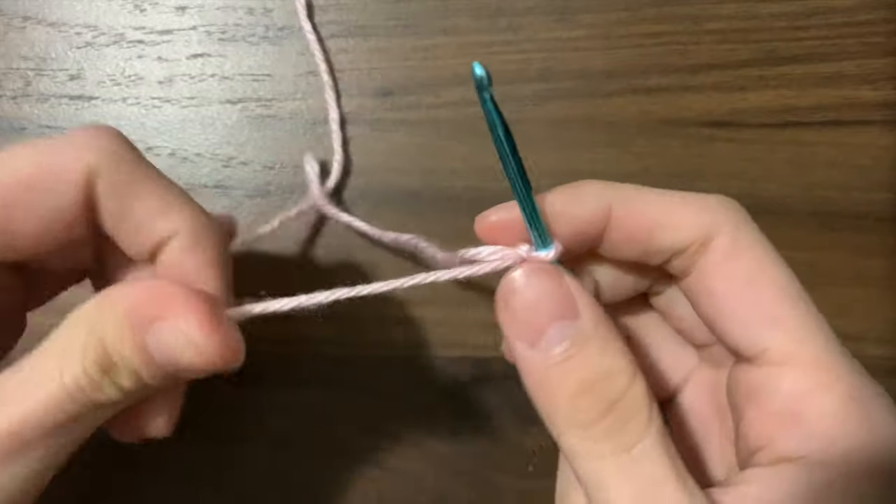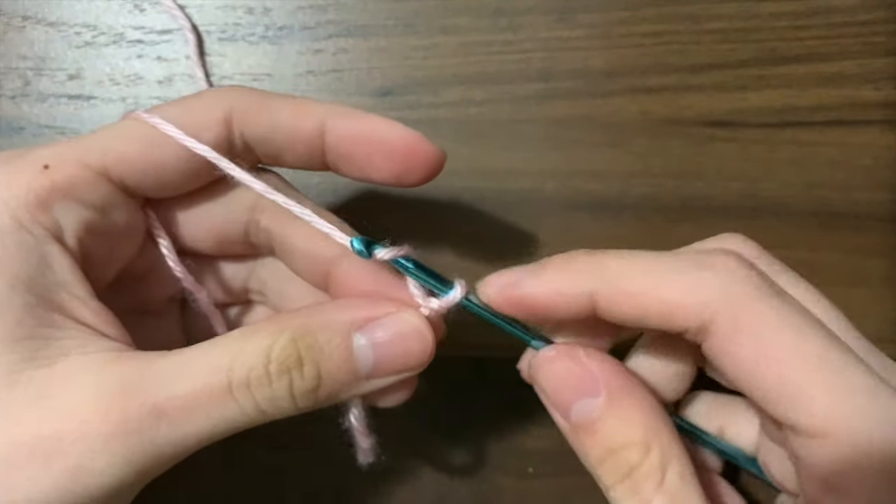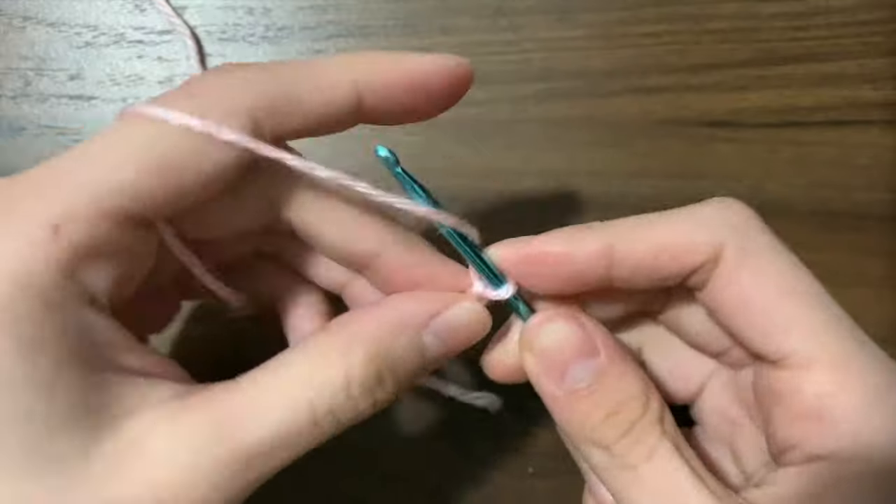Then chain five. To chain, yarn over and pull through. Now do four more.